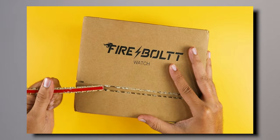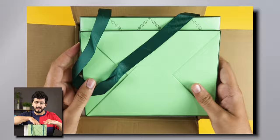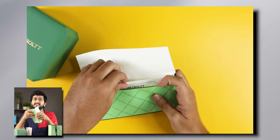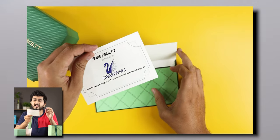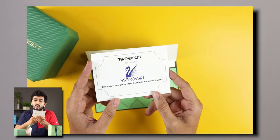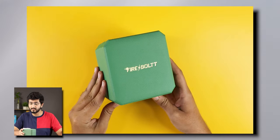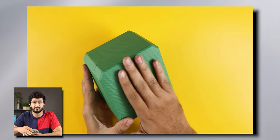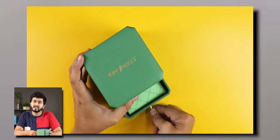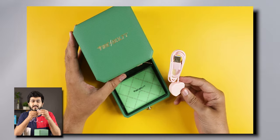First of all, the unboxing experience. When you open it, you will get a carry bag and a big bag. First, you will get a letter. Firebolt has partnered with Swarovski and you will get 12 crystals in the watch. After this, it is made of fabric with Firebolt's branding — it is very premium. You will also get a wireless charger compartment.